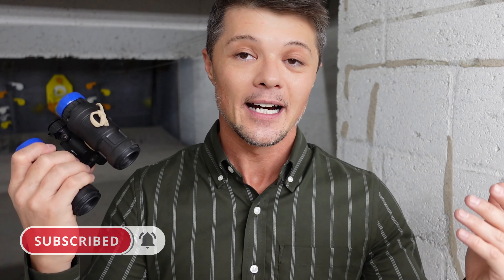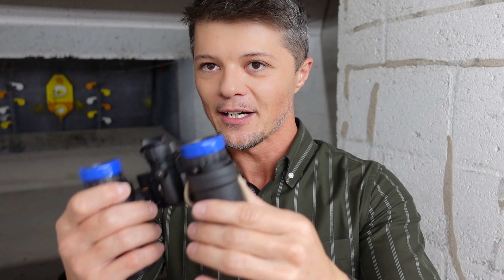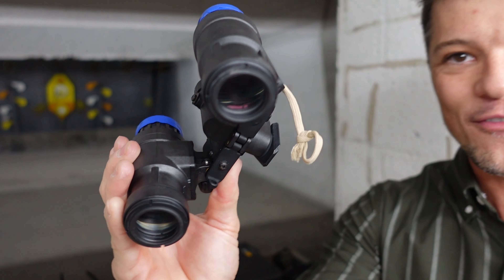So what we have here is the analog tubes. Basically, what you are getting here is as rugged, as battle ready, as combat ready, as top of the line as you can get. This right here runs at a very affordable price of only $13,700.